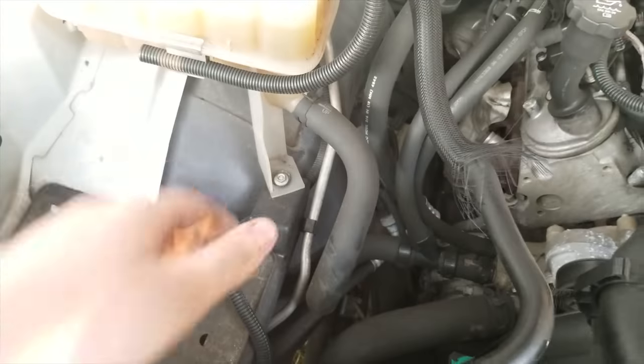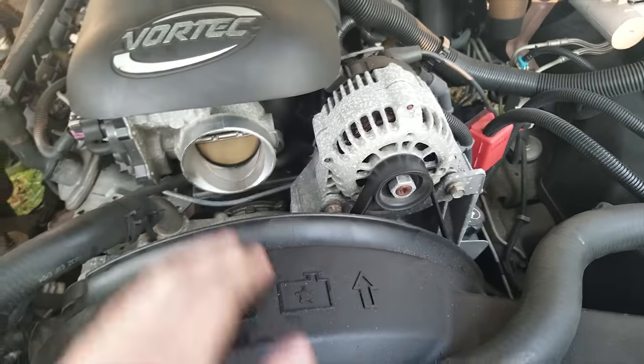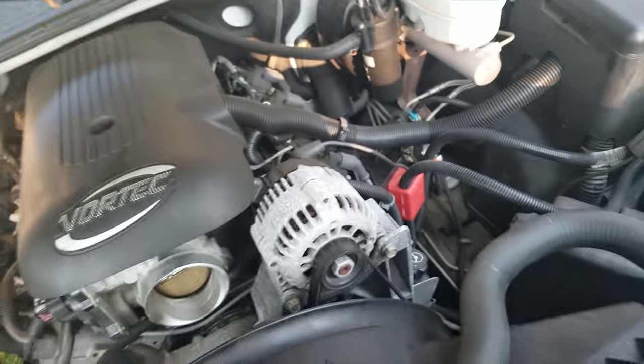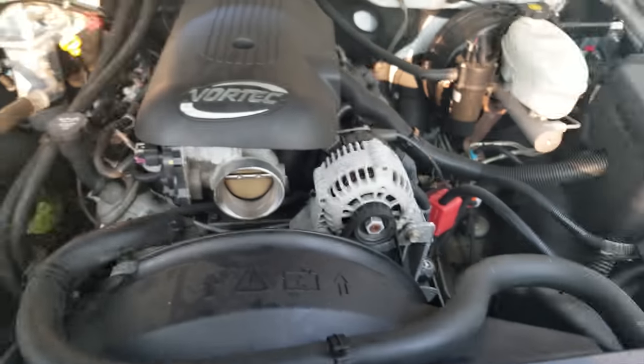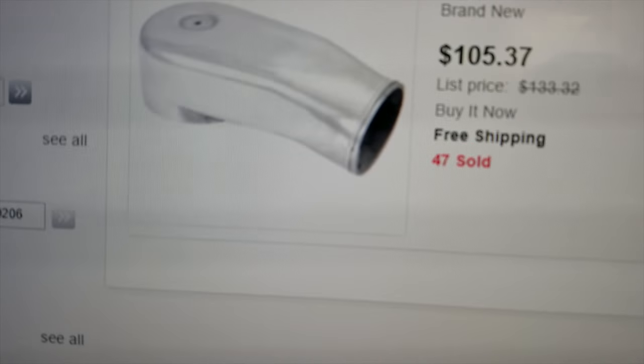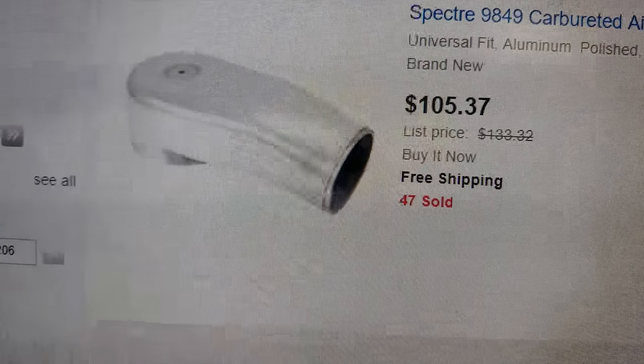That's where the big metal bracket was, and I took it off. This truck, although it's got this massive motor in it — it's a full-size truck — the piece I need is this right here, and we're looking at $105 for this thing. But it's gonna sit on top of the carburetor and the intake manifold and run to the intake right there.